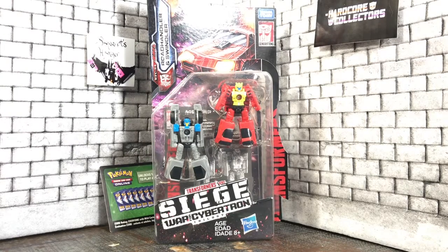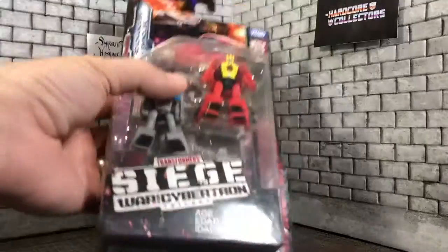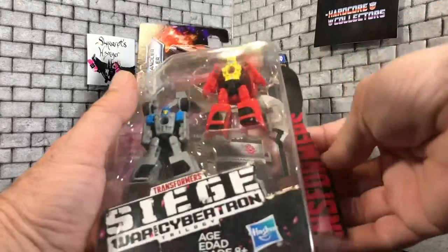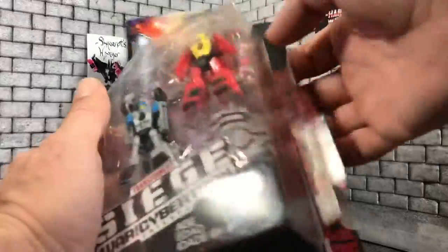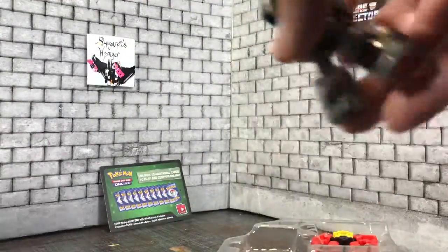Hello, this is Skywarfs Hanger and today we have Road Handler and Swindler. I just got these guys and haven't pulled them out of the pack yet. I did open the pack and cut the rubber bands. You guys see what we got — some little mini-bots. I like mini-bots. Mini-bots are cool.